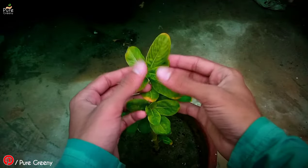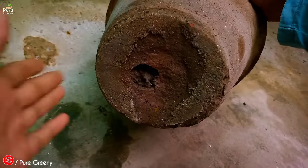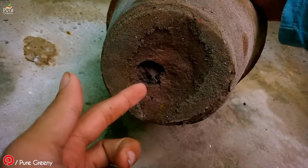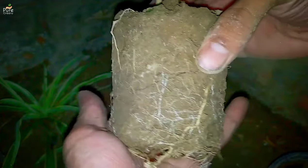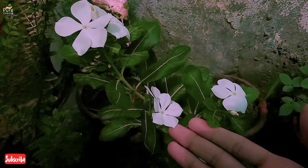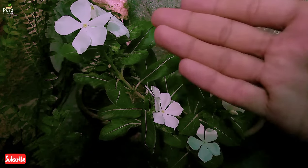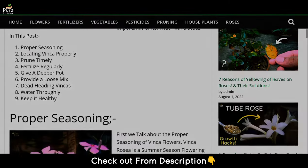Vinca plant mostly stops its growth and blooming when roots are stuck inside the pot. You can check the bottom hole for excessive roots. You should provide a bigger container to solve this problem. If the roots have space to grow, then ultimately more flowers will appear on the top side of the Vinca plant. If the roots keep growing, then the plant will grow more leaves. A detailed article on Vinca care tips is also added in the description box.